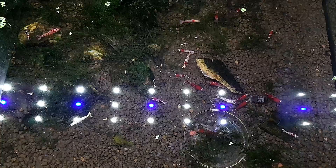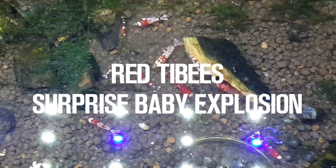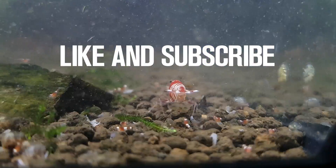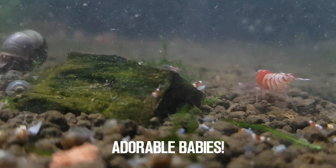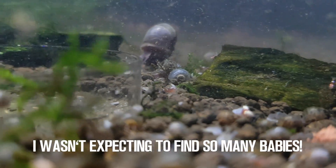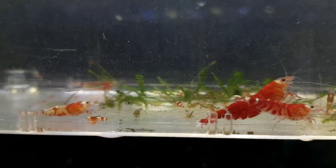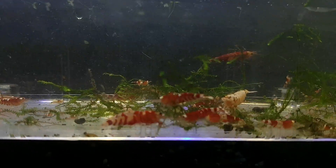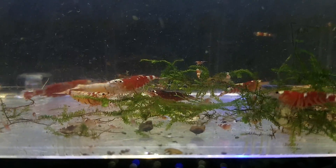Hey shrimp people, what's up! Today's video is all about my Red Tibee tank and the baby explosion that's been happening in this tank. Crazy story — this tank was not doing very well for a long time, for months. So I decided to reset the tank and was 90% done removing all the moss off the bottom, and lo and behold, there are hundreds of tiny baby shrimps.